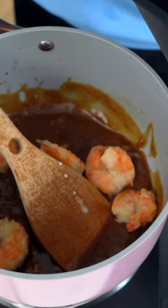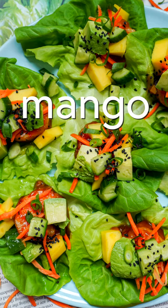Now I'm gonna put my shrimp onto the lettuce, and then for toppings: mango, avocado, carrots, cucumber, and green onions.